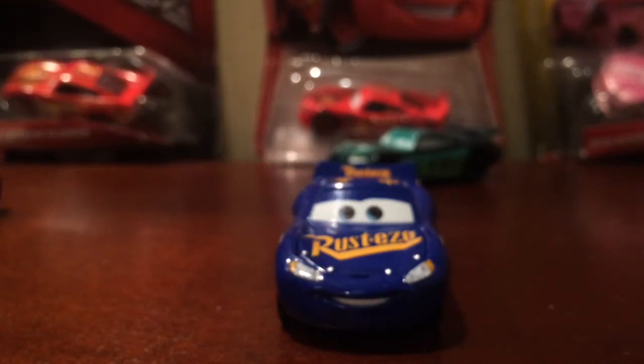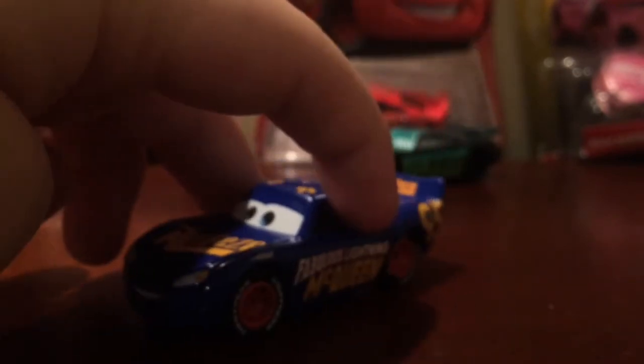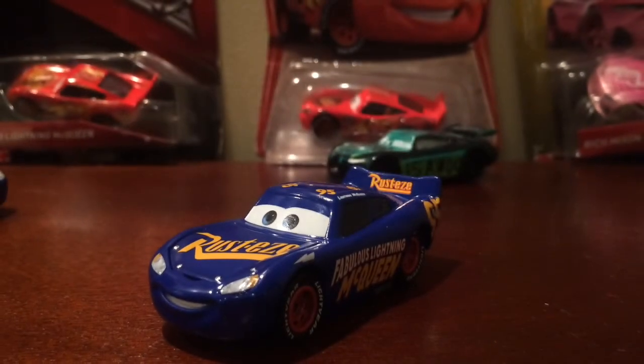That's really it for this Fabulous Lightning McQueen Precision Series car. I really do like this guy — he's really one of the best. I can't say the best because there are better ones out there, but this is really cool. As for where I got this: he was originally released for Kmart, then appeared on eBay for a really high price, but people have been finding him at Marshalls, which is where I found mine. I'm happy I did. I hope you enjoyed this review, guys, and I'll see you next time!